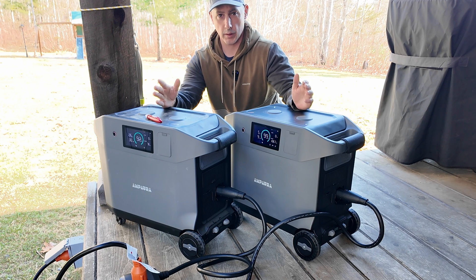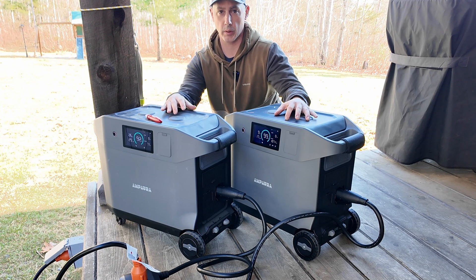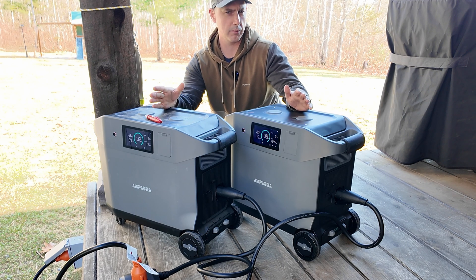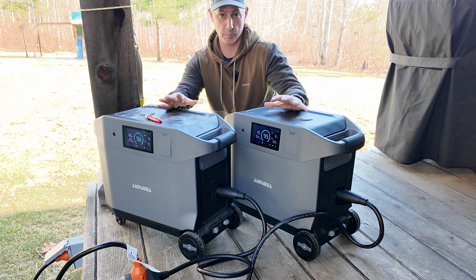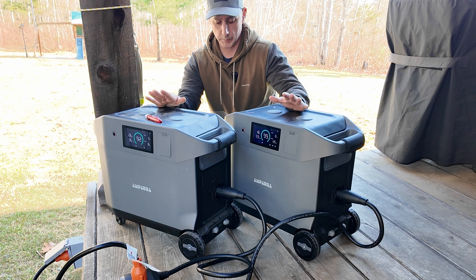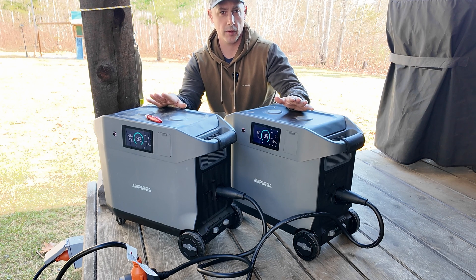But for the price and for the watt-hour of battery capacity, you get a lot of bang for your buck going with these two units. I believe right now it's on sale for around $3,245 for both units plus the 240 control board, so I'm going to leave these running and see if anything funky happens in my house.